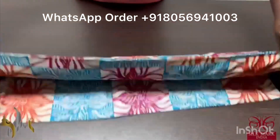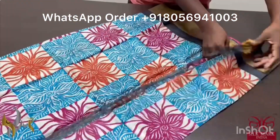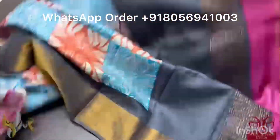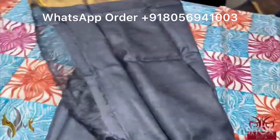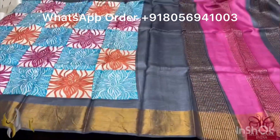Pure Tassa silk saree, premium quality, hand block printed. Acid washed beautiful tassa. The saree is fully printed with multi-colored check pattern, cream base. We have black borders, a multi-colored pallu and a black contrast blouse piece. The saree comes with authentic silk mark.